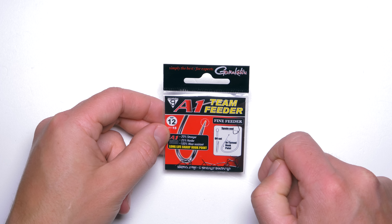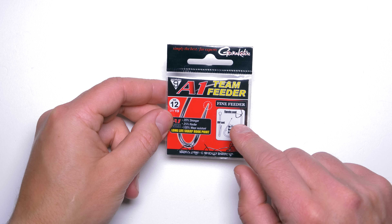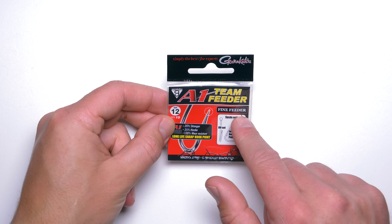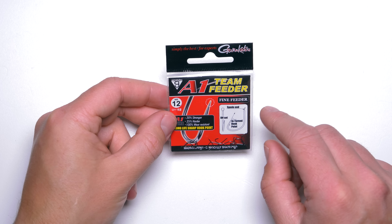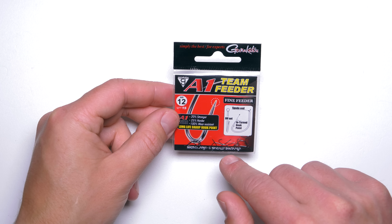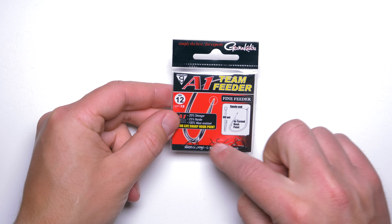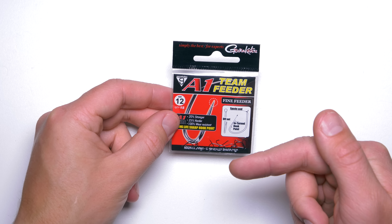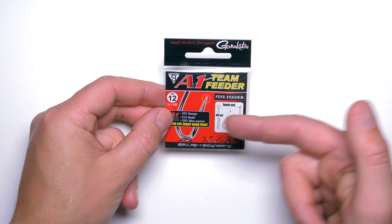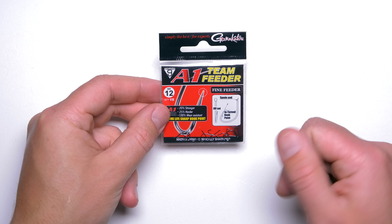Gamakatsu A1 Fine Feeder hooks. These hooks are relatively new — I think they came out a couple of years back. The shape of the hook is very, very good for feeder fishing, and exactly as it says on the packaging, these hooks were designed for feeder fishing. The only disadvantage is that it's not easy to get them in shops — just a few shops here in the UK have them, but I hope that will change in the future. These hooks have a very, very wide gape, and the point is straight. That means you can't really use them on gravelly bottoms because the straight hook point will get blunt quicker, but it means that hooking properties are just amazing because of the wide gape and the straight point.